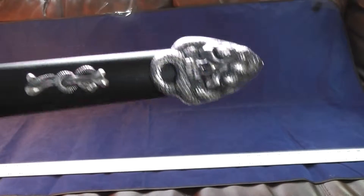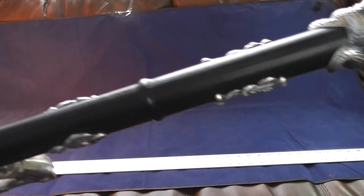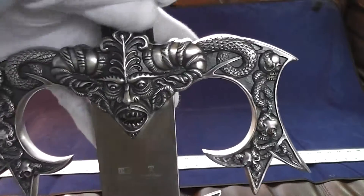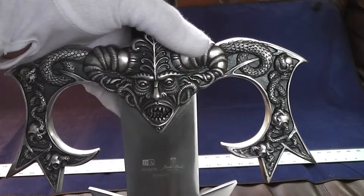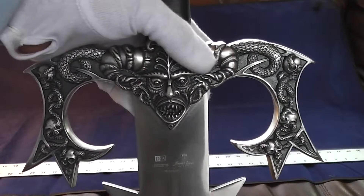Of course this is all metal. It's a great display sword. Here's the identifying information: Davis Merchandising. Marto Toledo made the sword. The product ID is MDAH6025.